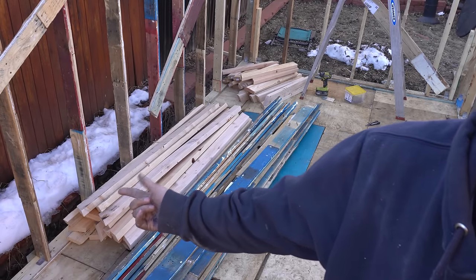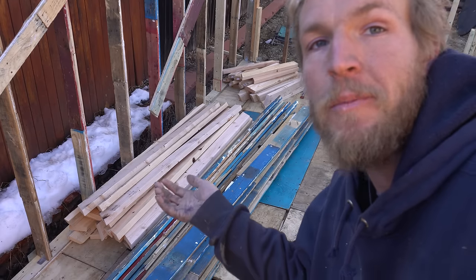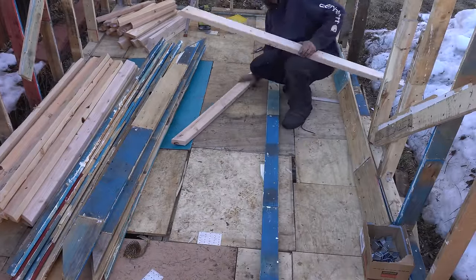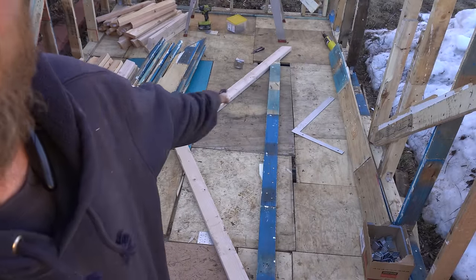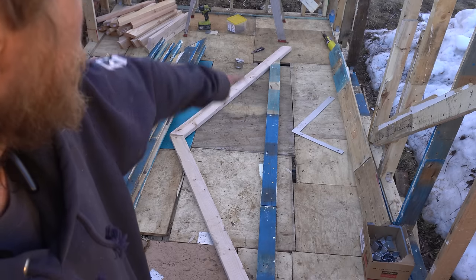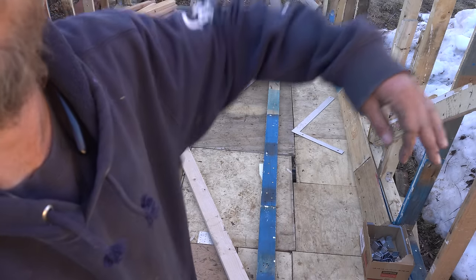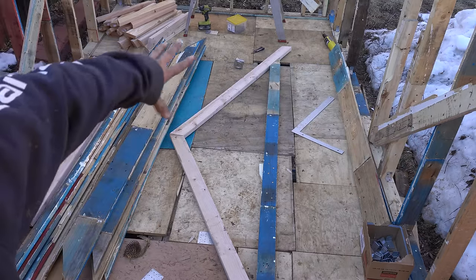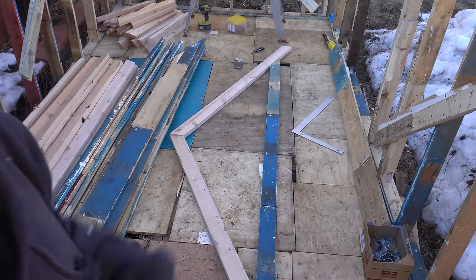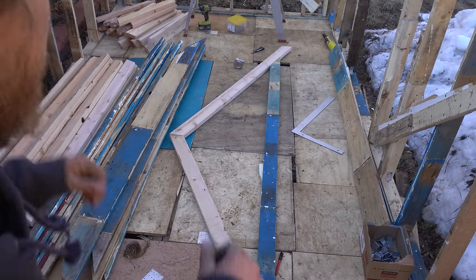In the end, all that lumber only cost 60 bucks, so we're still doing pretty good on price. I've already made and pre-cut these pieces, centered up the peak in the middle, made sure our eaves are even on either side, and then just traced it. That way I can take our pieces, lay them on the lines, and put these things together pretty quick.